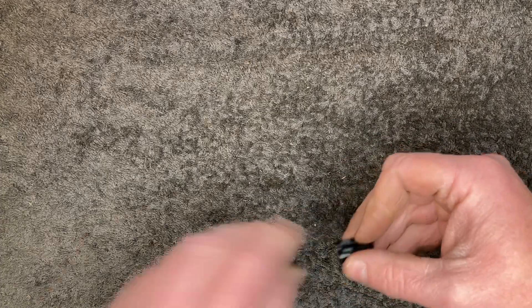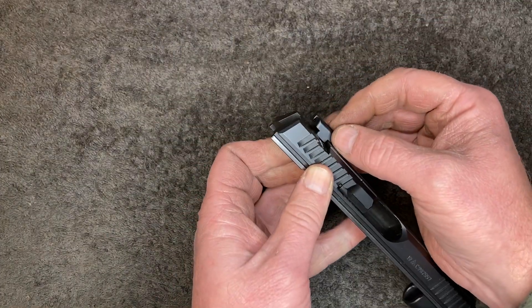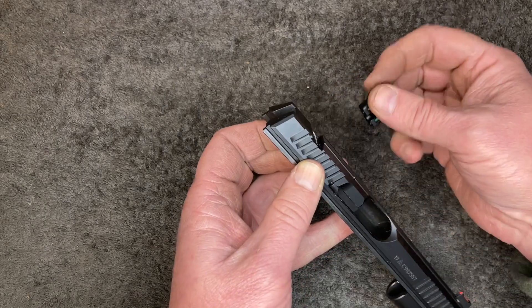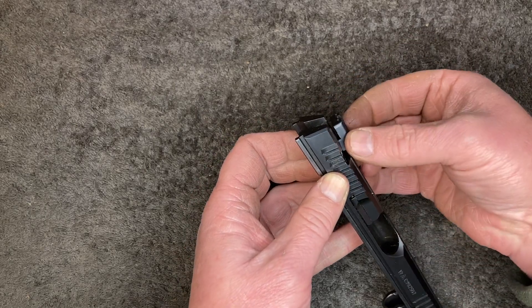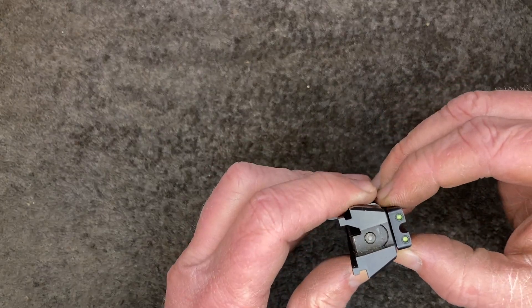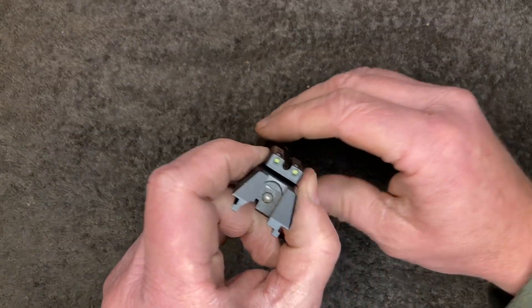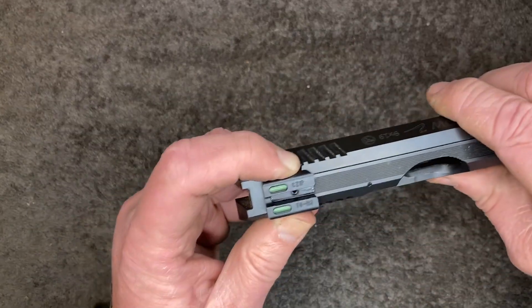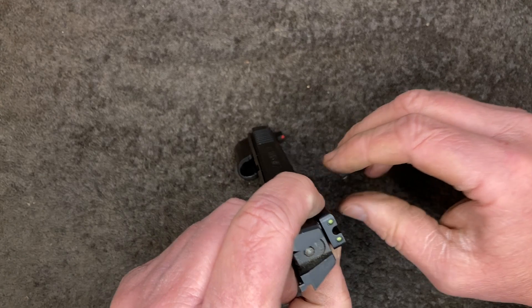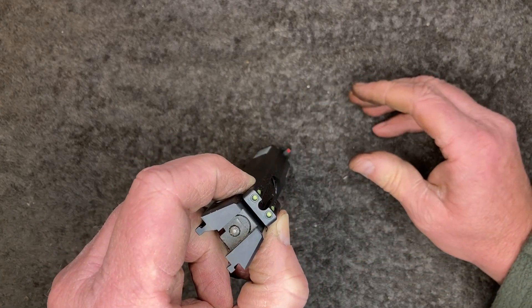The taper on the two Vs on the frame and this sight are not exactly the same. So once I got that material out so that it can slide on — now it's snug, but it's just a hand fit. So it's going to be okay. It's got a set screw in the middle there. I'll just put some blue Loctite on that and then pull it up on that set screw.